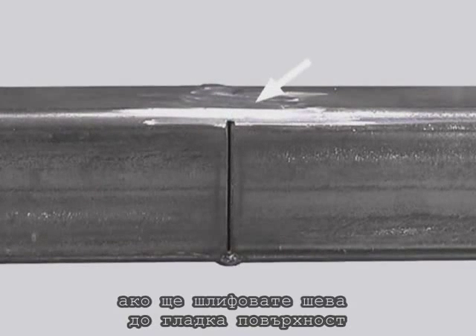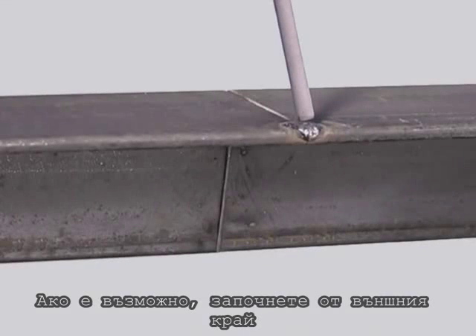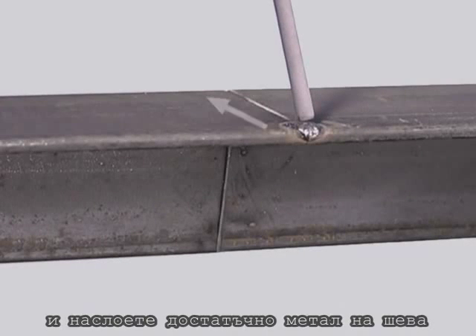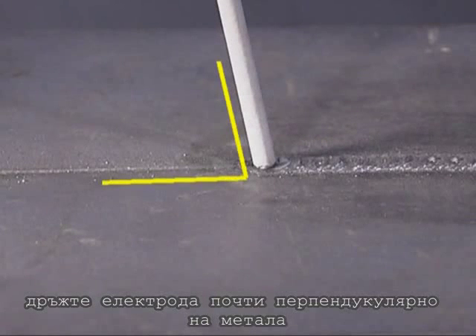If you intend to grind the weld off for a smooth finish, you can leave a very slight gap, but keep it uniform. Whenever possible, start at the outside edge and weld towards more metal. In the flat position, hold the rod fairly perpendicular to the metal. You can weld with 6010 or 6011 using a circular motion. Turn the amperage down a little, but you're going to have to travel faster to control penetration and avoid burning through.